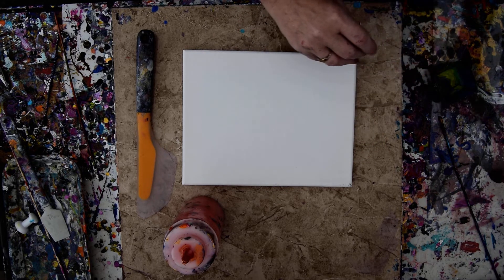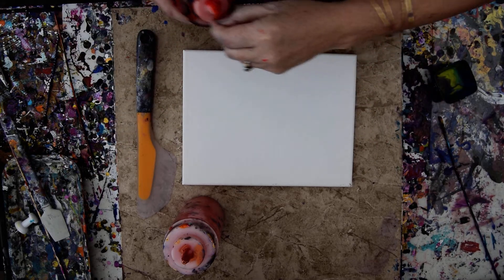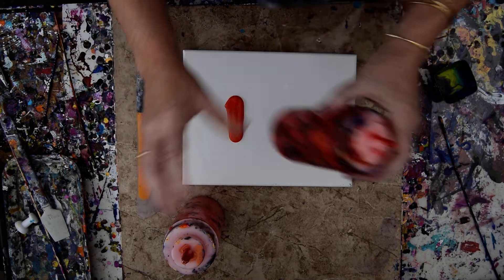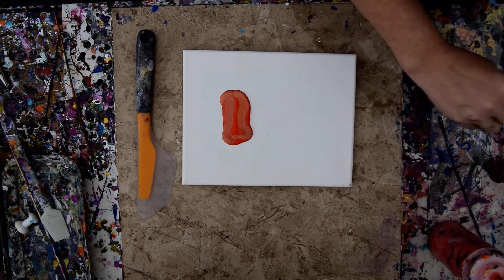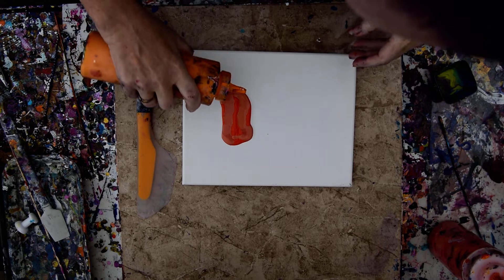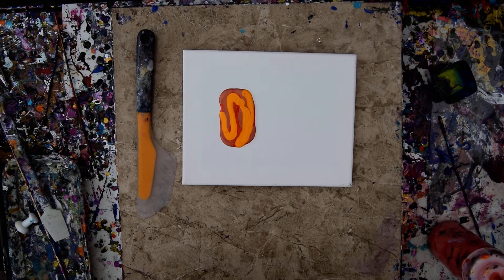I'm going to grab a color that I love and try to put a sky into my picture. I cleaned all these out earlier. I'm going to tip this. Where's my yellow? That's not the yellow I want.